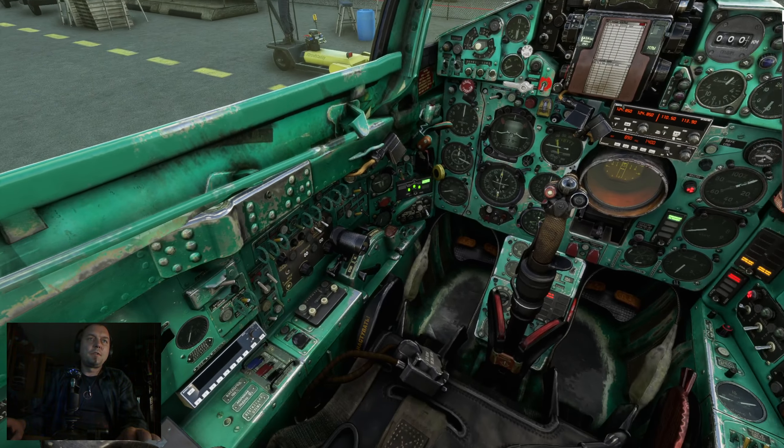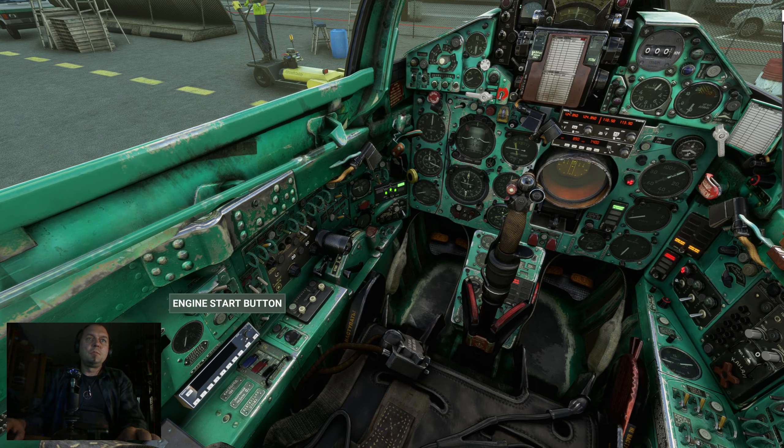Now we need to watch this one here and press the start engine button. Now we can hear the pump working. The engine goes slowly up — we need to press the button all the time. Now release, now press again. And you can hear the sound of the engine.